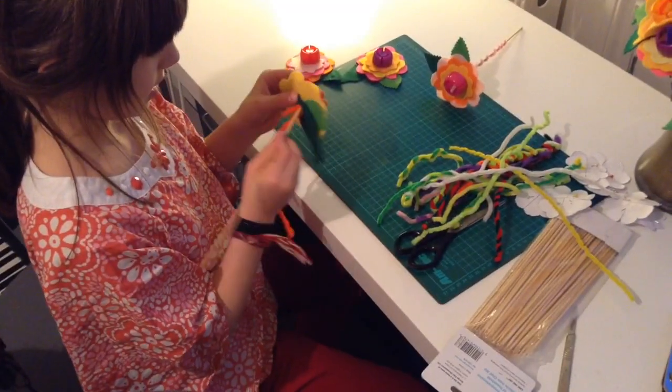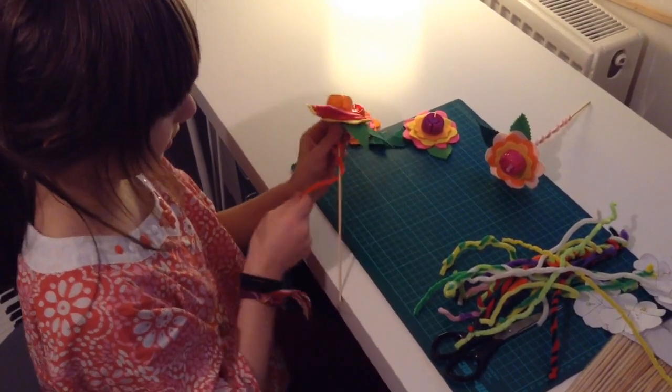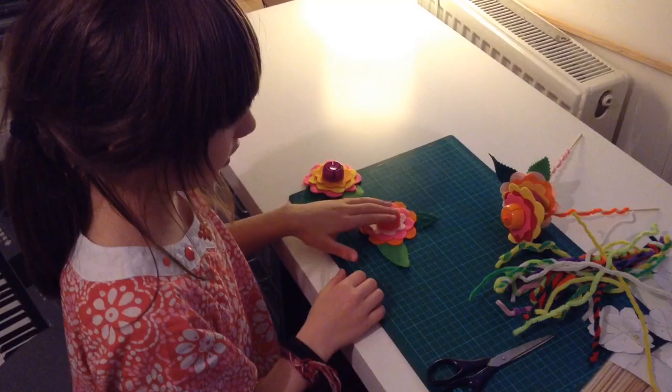Get a skewer and poke it through. Now just start twisting. Do the same with all the others.